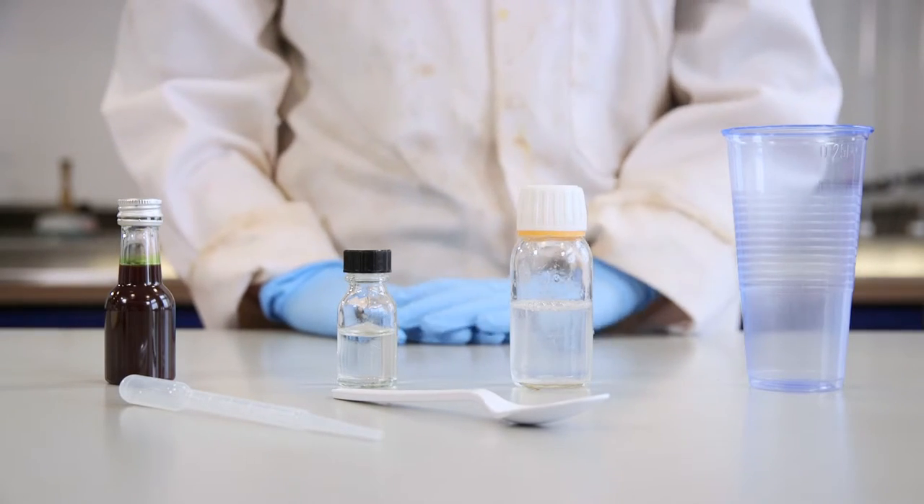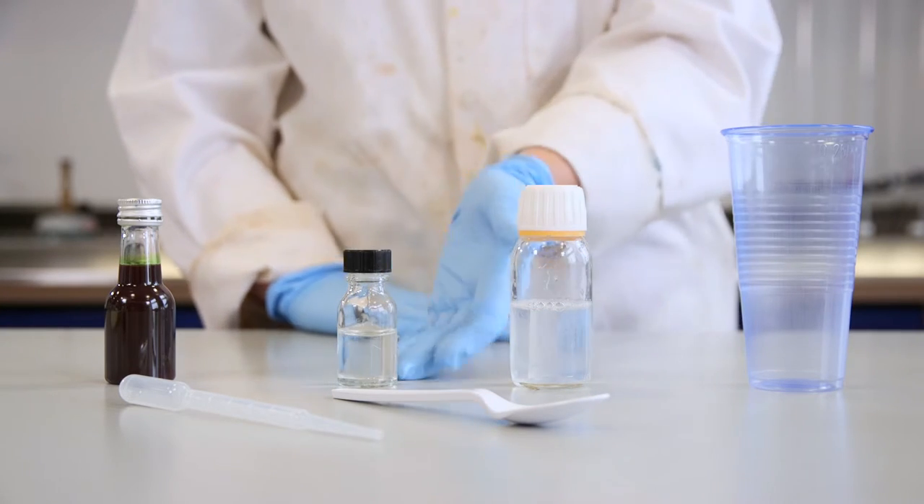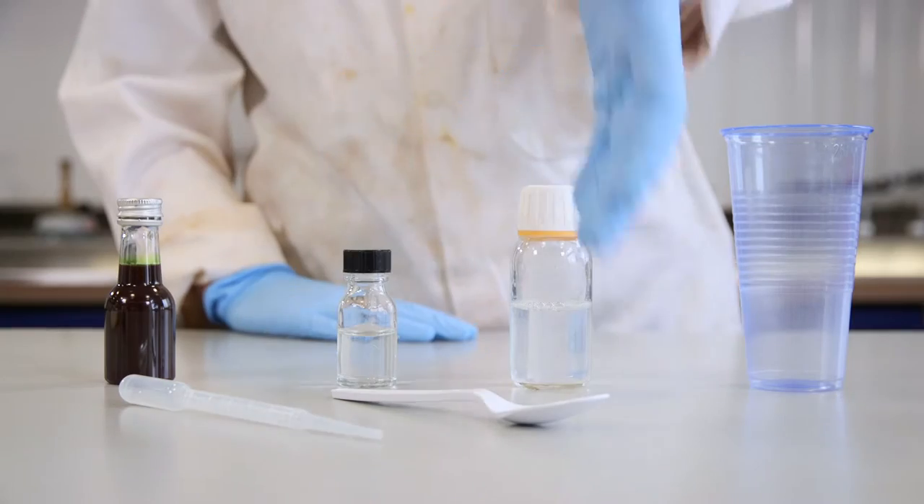To make your own polymer slime you will need a clean plastic cup, PVA glue solution, borax, food colouring, a pipette and a plastic spoon.